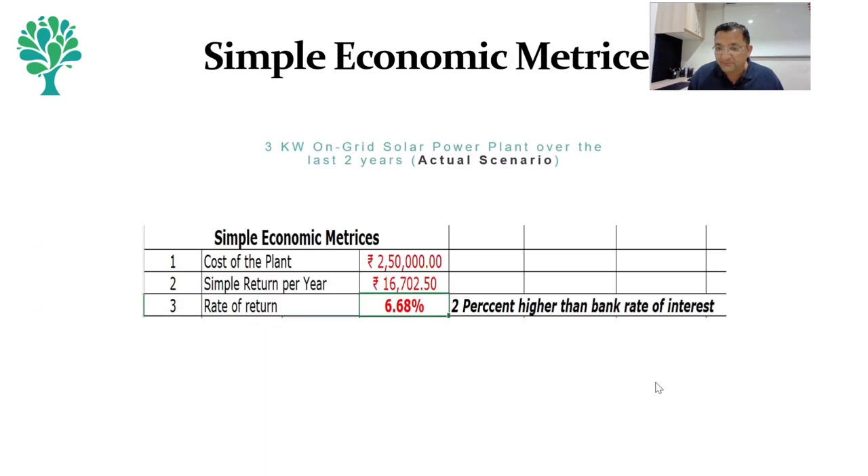In terms of simple economics, the cost of the plant is about 2,50,000 rupees. Our simple return — that is 33,000 divided by 2 giving 16,700 per year — results in a rate of return of about 6.68 percent, which is still 2 percent higher than the bank rate. The economics don't just end here — since the cost of grid power keeps increasing every year, the rate of return also keeps increasing. This is only for the last two years at the prevailing tariff, so as the DISCOM tariff increases, our return also increases.